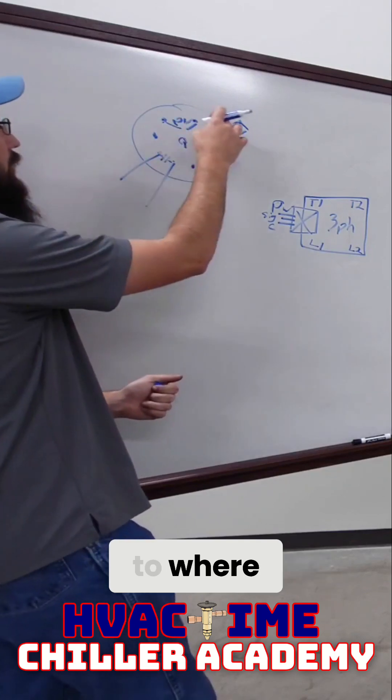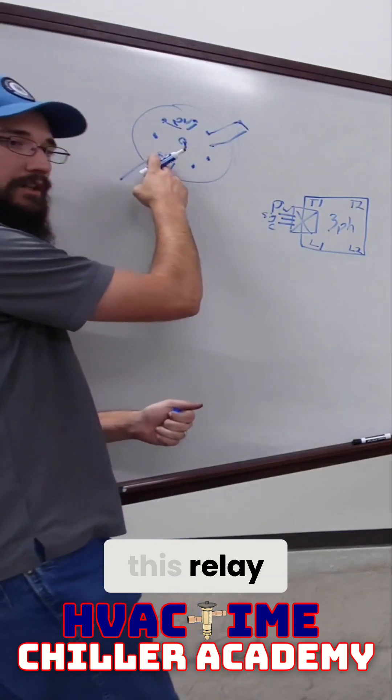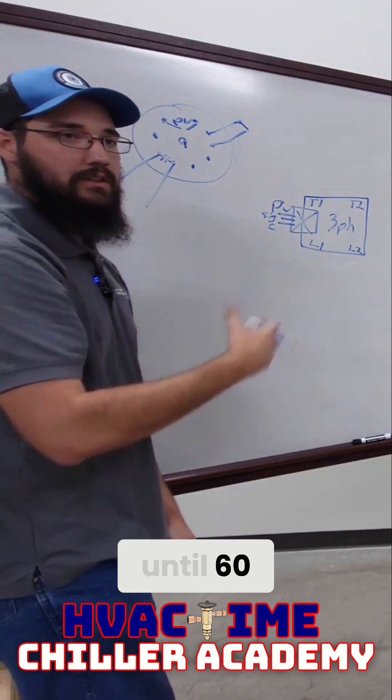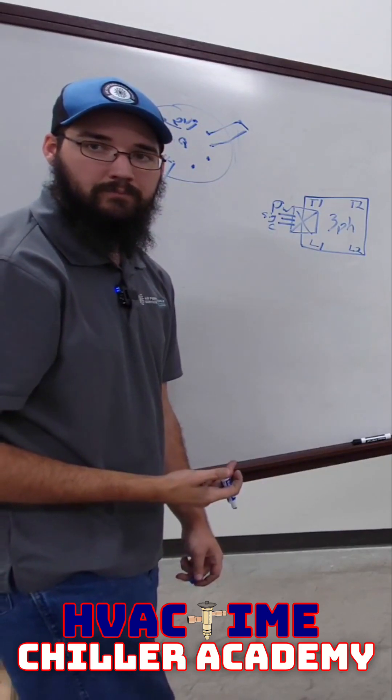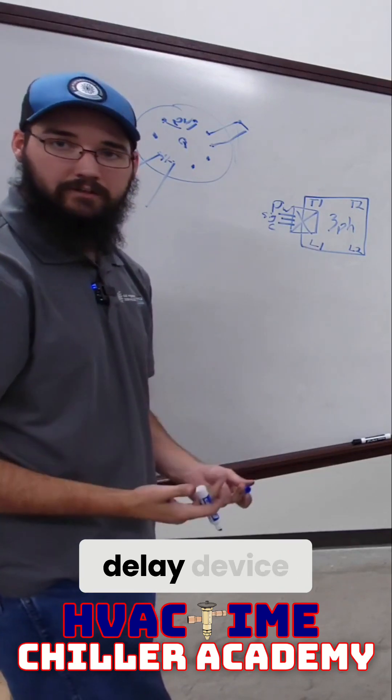It could also be that when this safety closes, it will not close this relay until 60 seconds later. So that would be where it functions as a time delay device.